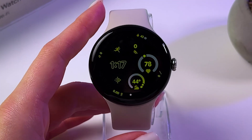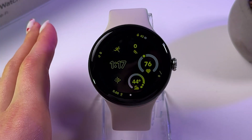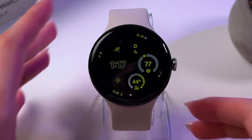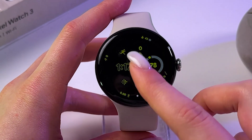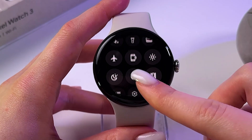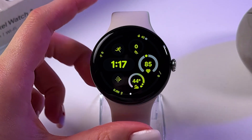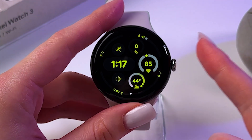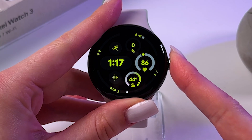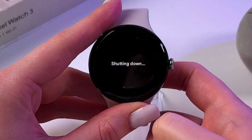To factory reset the watch and delete all of its data, including the pin code, and set it up again with the phone, we need to make sure the watch is charged at least 30%. You can swipe down from the top and check the battery icon. Now we need to turn off the watch by pressing the crown button, so we can see the power off menu on the screen, and simply click to turn off your watch.